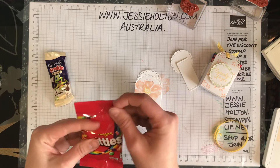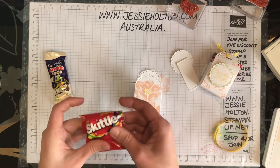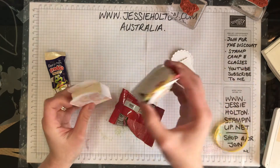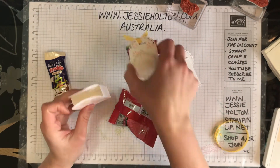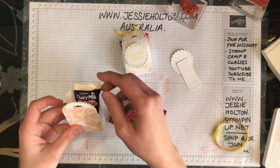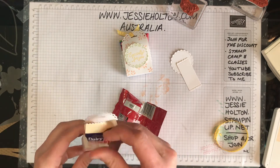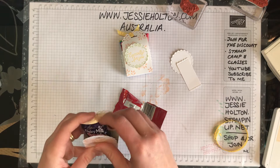A little trick with the Skittles just to get them to fit nicely in the box is to fold the top down, and then you can see that's how I fit them in here. And the Fredo of course does fit in much nicer like so.